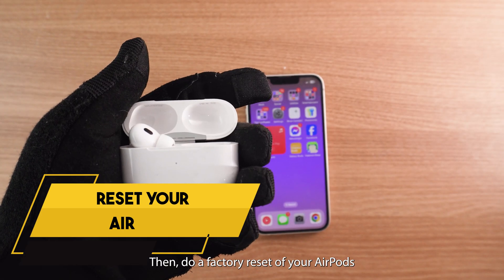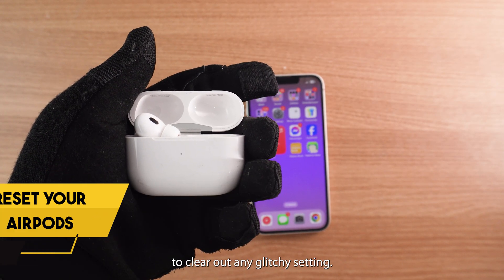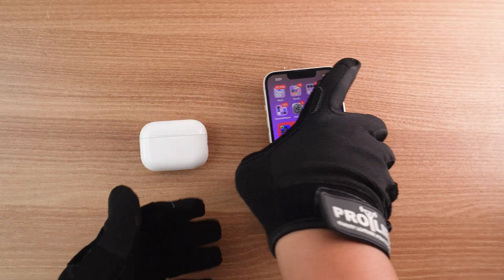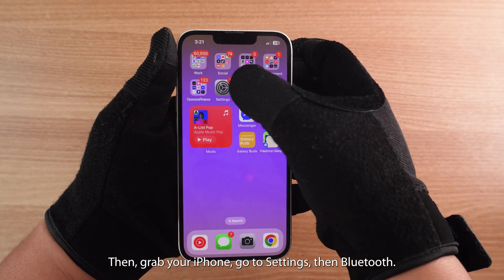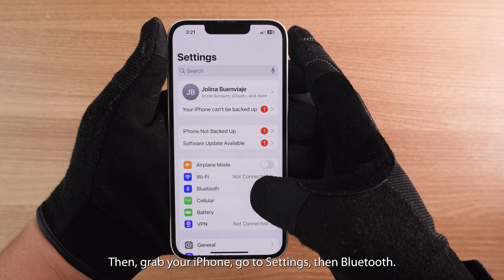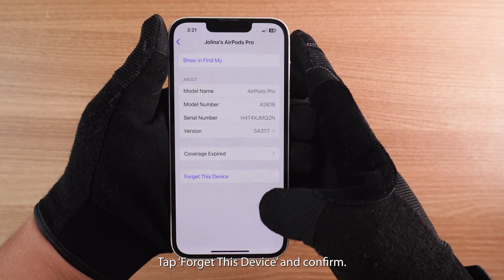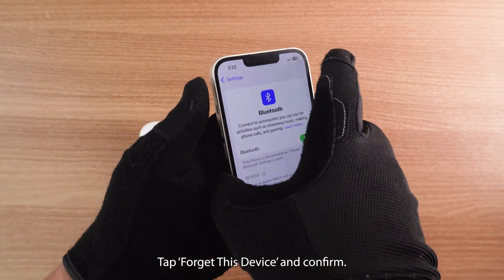Then do a factory reset of your AirPods to clear out any glitchy settings. Put your AirPods in the case and close the lid. Then grab your iPhone, go to Settings, then Bluetooth. Find your AirPods on the list, tap the Info button, tap Forget This Device, and confirm.